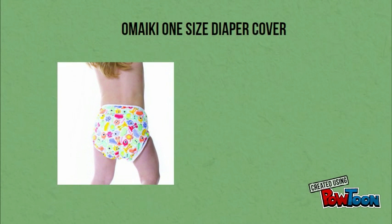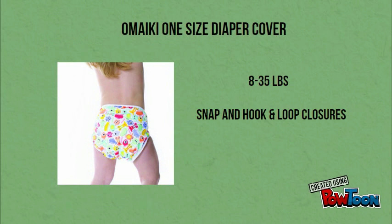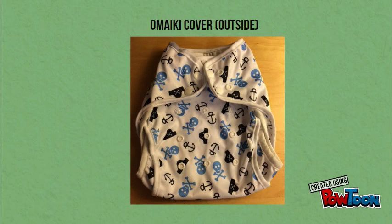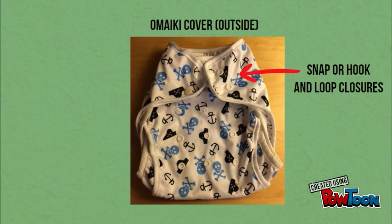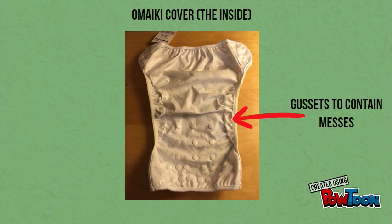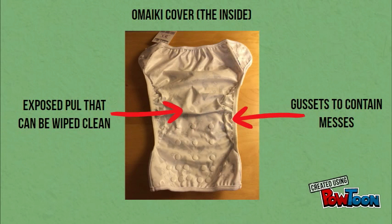The Omaki one size diaper cover fits from 8 to 35 pounds and is available in both snap and hook and loop closures. It has a very generous fit so it can accommodate larger babies as well as bulky fitted diapers. Omaki also has a mini cover specifically sized for newborns. The exterior has either snap or hook and loop closures with snaps to adjust the rise, and the interior has gussets to contain messes with exposed PUL that can easily be wiped clean.